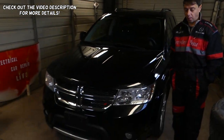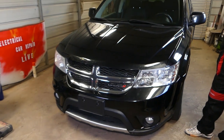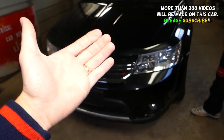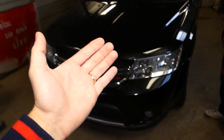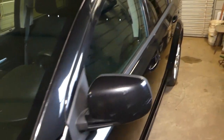Welcome back to World Mechanics. In this video we'll be working on a Dodge Journey, covering the whole generation from 2008-2009 to the current 2019 model. We'll show you how to remove or replace the rear hatch door panel.